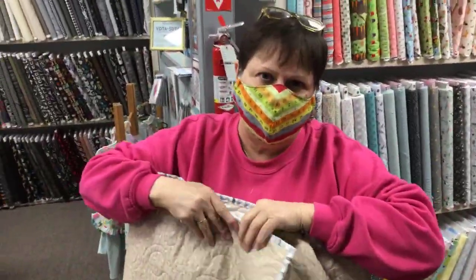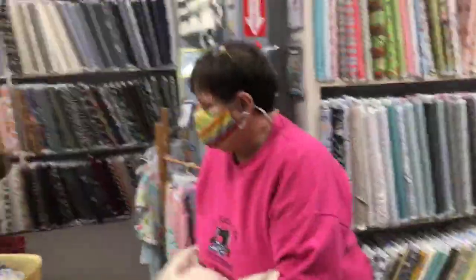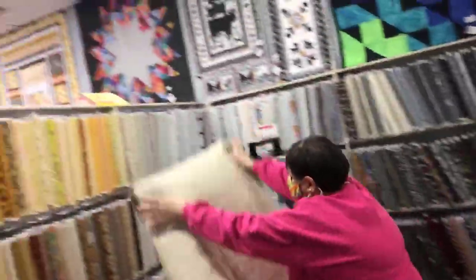We got so much new stuff in this last week. Of course, we were closed for a little while. Peter decided he needed a vacation, so when Peter leaves the building, we all have to leave the building because we just can't function without him. That's kind of the rule around here.